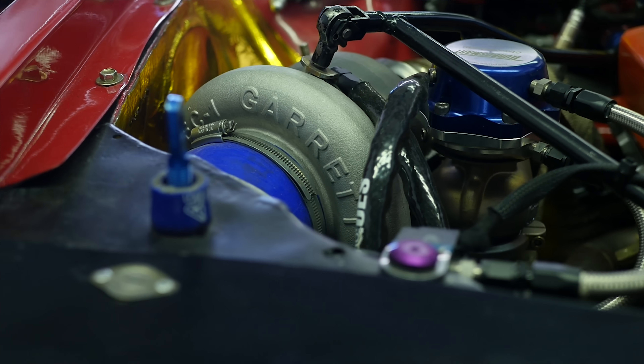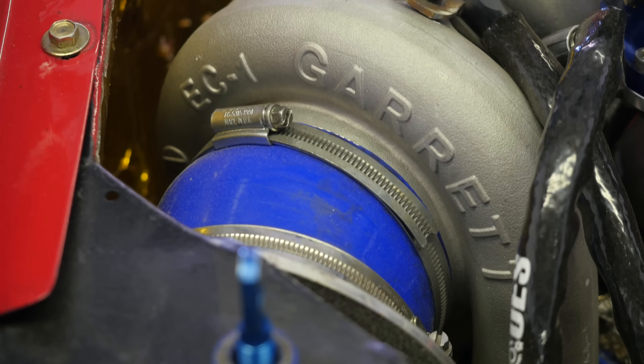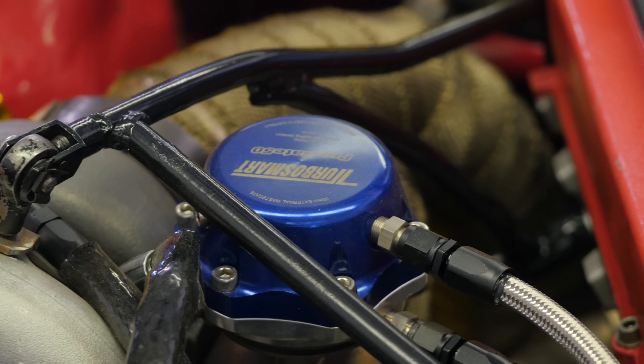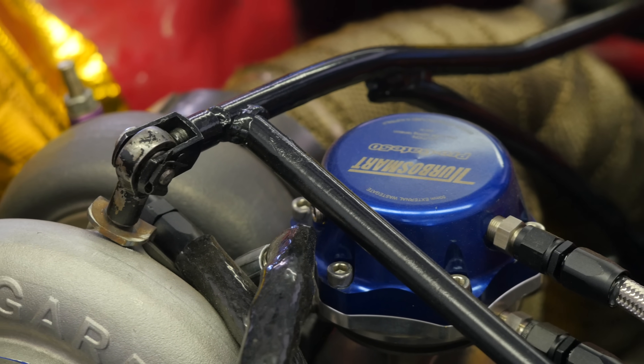The turbocharger system starts with a Garrett GT3582R roller bearing turbo and boost is controlled via a Turbosmart external wastegate. At sea level back in the UK, with 1.9 bar of boost, the engine produces 750 horsepower. But of course at the higher altitudes at Pike's Peak, this power level will drop significantly.